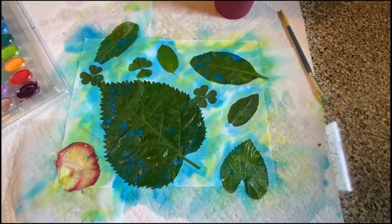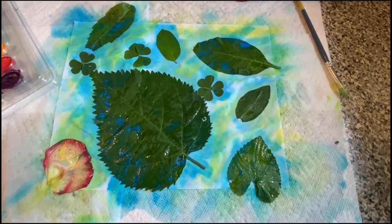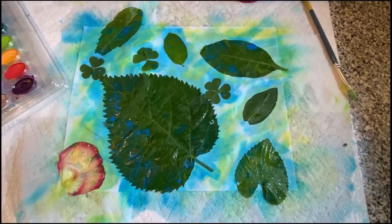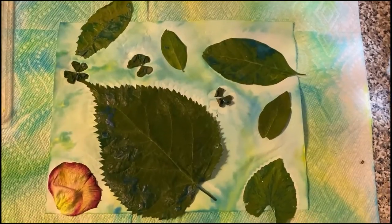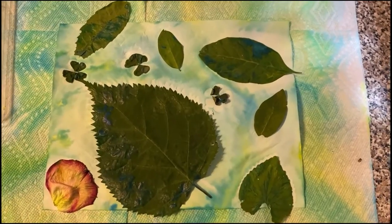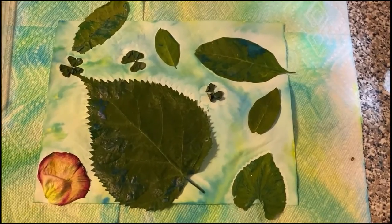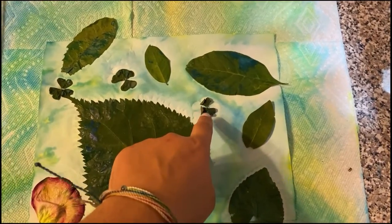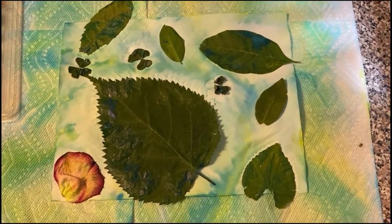We have to let these set overnight. You don't want to pull up your leaves until the paper is completely dry. I'm going to leave it here until tomorrow morning and then we will see the leaf printing come alive. It is the next day — I have let my leaf printing paper dry and I can see some leaf prints so far. You can tell it's dry when your leaves start wrinkling and coming off the page. Now it's time to take off the leaves and see what we have.